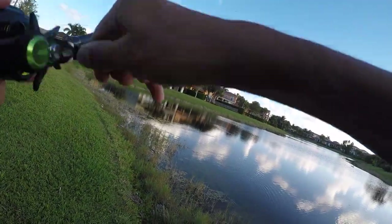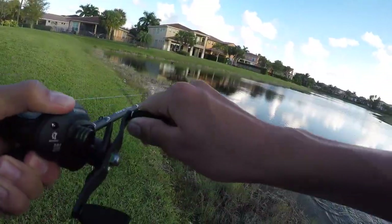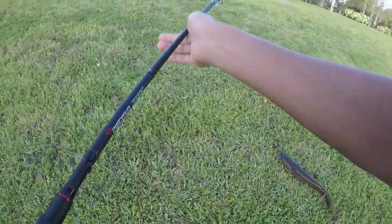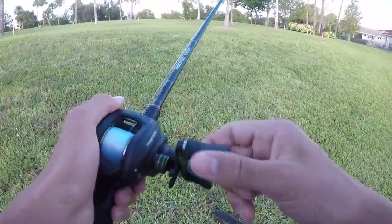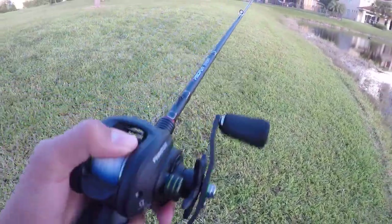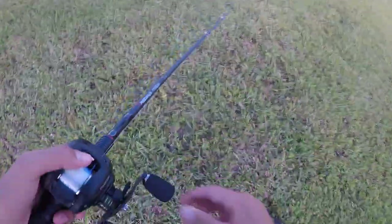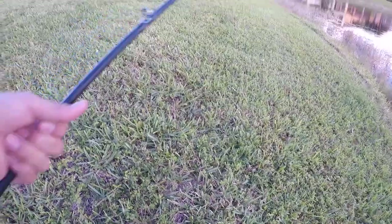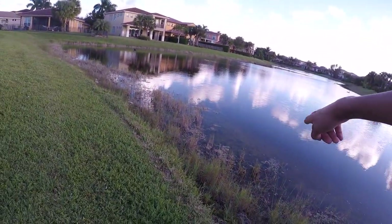Got him! That was sick, really cool — these things fight like crazy! Alright guys, first fish of the day and it's a solid snakehead on the Pissifun Torrent. There's a plane flying overhead hopefully you guys can hear, but awesome snakehead — he fought like crazy and this rod handled it fantastically.